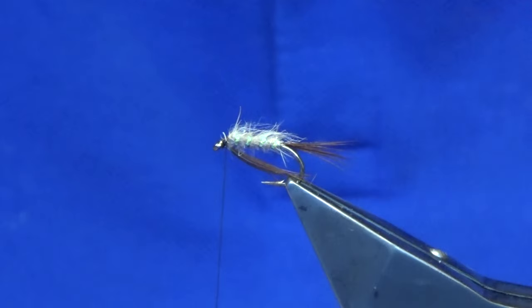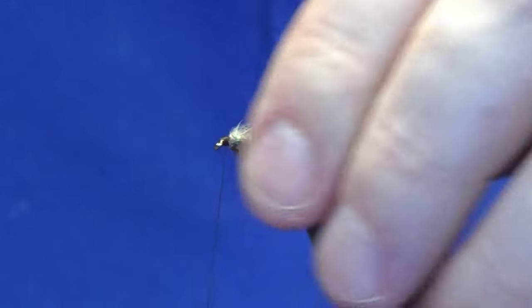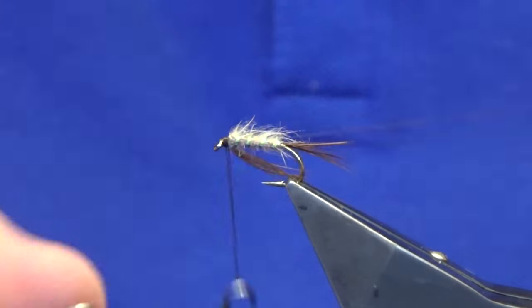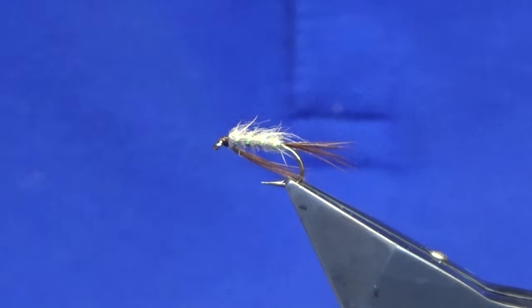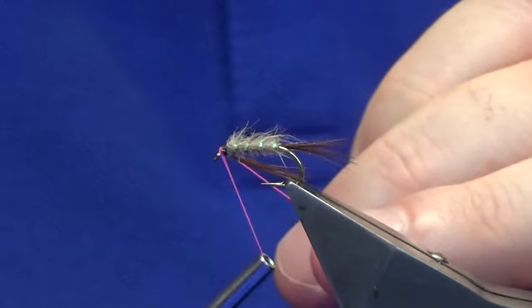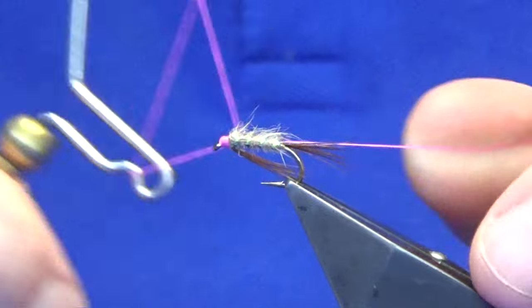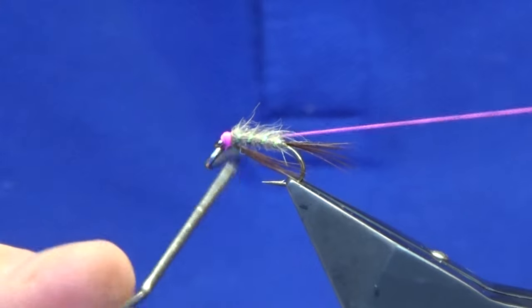Like I say, tie some up just with a dark brown or a black head. I'm going to show you the hot head option — just going to whip finish over the dark brown thread and turn that away. Then I'm going to come in with this, which is just glow bright floss number two. Work the glow bright up over the top of the brown tang thread and then go straight in and whip finish. Just give it a nice few turn whip finish to brighten the head up a bit.